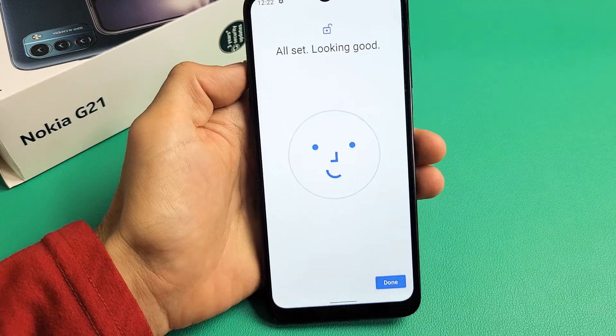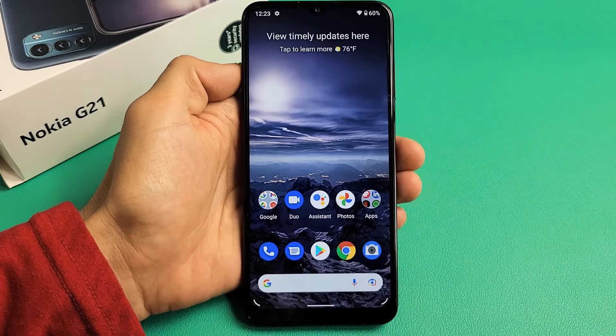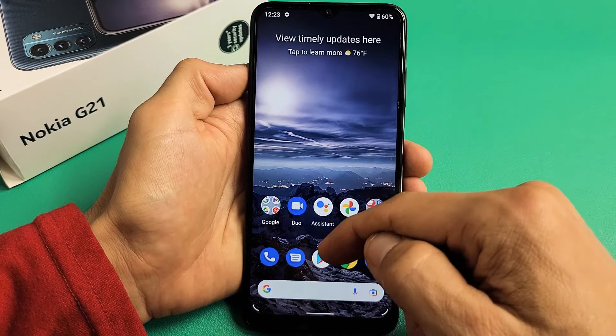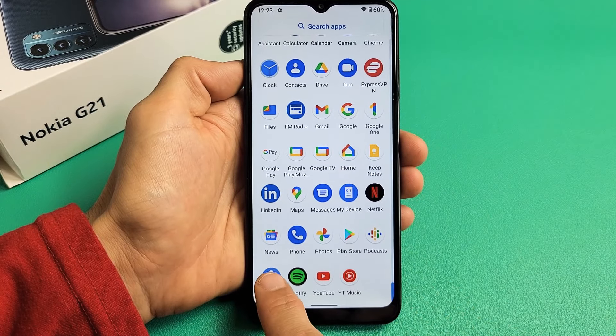So I have a Nokia G21. I want to show you how to set up a face ID password. First thing is go to Settings, so you can swipe up in the middle of the screen like this, and then we're going to look for our Settings icon, which is mine's right here.